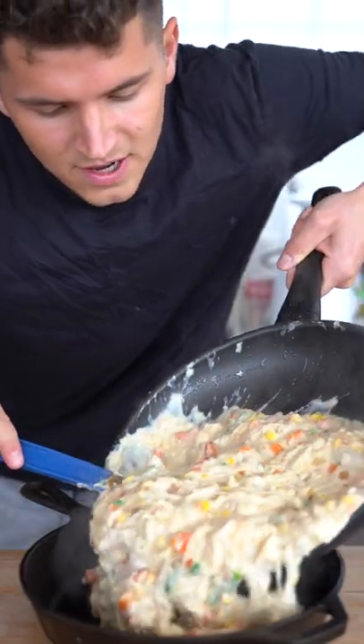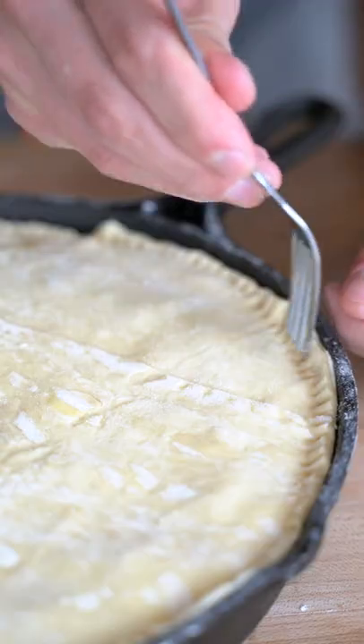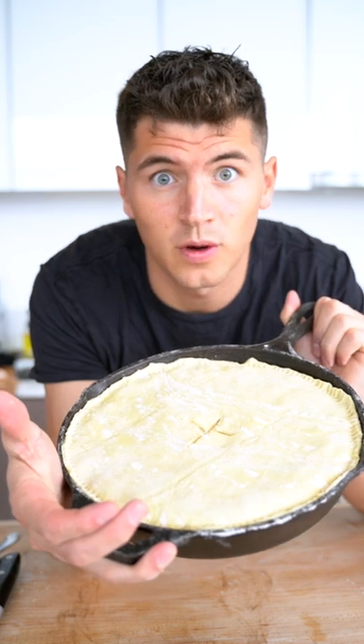Add your filling into an oven-safe pan. Lay a piece of store-bought puff pastry over the pan. Trim the edges and crimp with a fork. Place it in the oven at 400°F for 20 minutes, then 350°F for 20 more minutes.